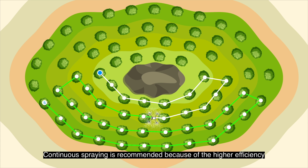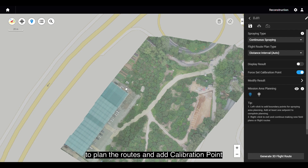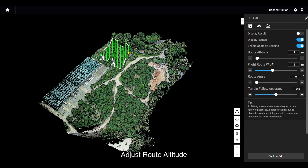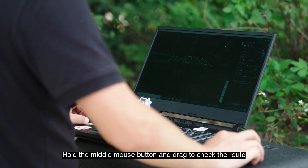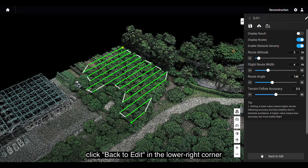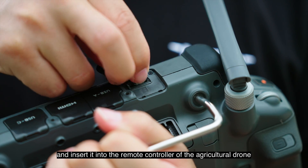Continuous spraying is recommended because of higher efficiency. After finishing spraying type and flight route plan type, select farmland point and mission area planning to plan the routes, add a calibration point, and then click Generate 3D Flight Route in the lower right corner. Adjust route altitude, flight route width, route angle, and terrain follow accuracy. The smaller the terrain follow accuracy, the more obvious the fluctuations, and vice versa. Hold the middle mouse button and drag to check the route. After adjustment, click Back to Edit in the lower right corner and select Export to Remote Controller in the upper right corner to export the task to the SD card and insert it into the remote controller of the agricultural drone.